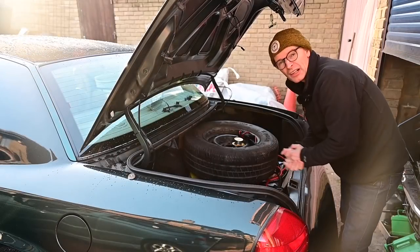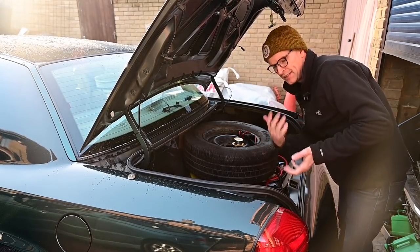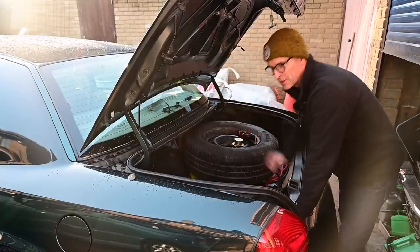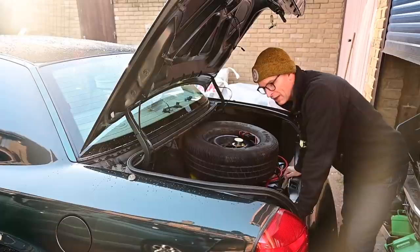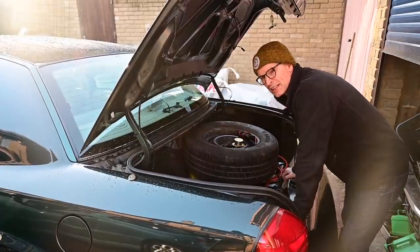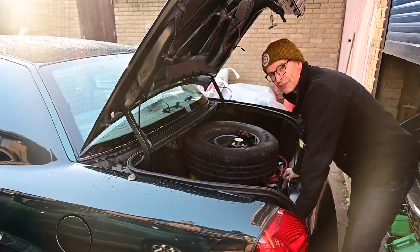Luckily I didn't rush into this mob-handed, because the first thing I heard was that to separate the indicators, brakes, and tail light function you need to cut a wire near the pedal box on the front inner wing - that separates the flasher from the brake function. But what I discovered is that if you do that, it disables the part of the circuit which activates and deactivates the cruise control, so you can never add cruise control to the car.